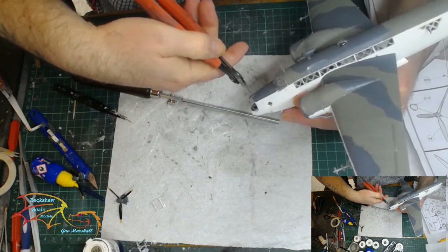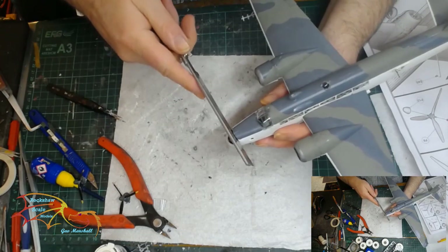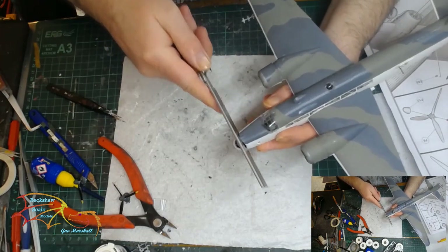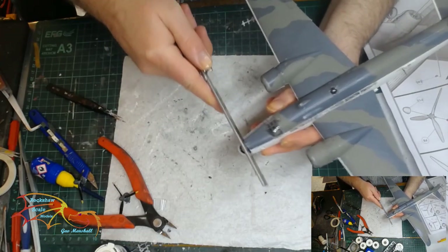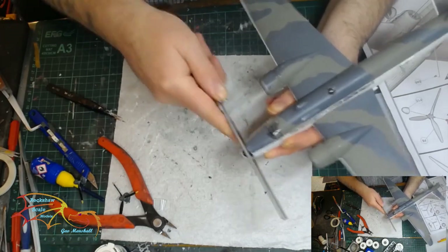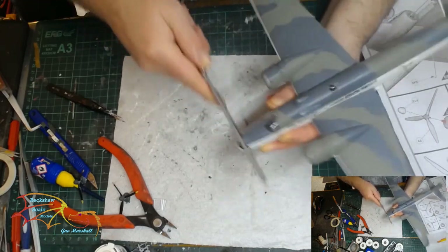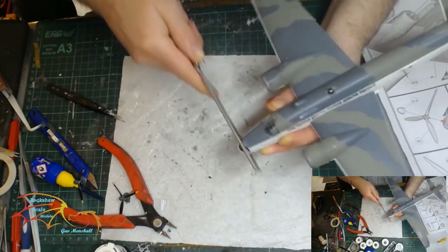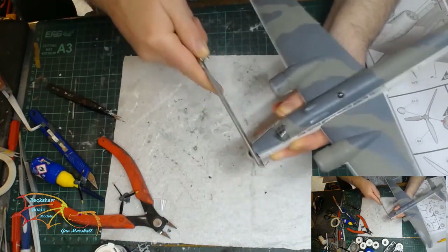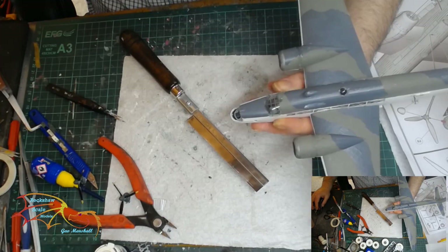So I'm going to have to cut this nose cone off. I'm using my little Japanese razor saw here. I could use my Dremel, but I don't want to risk melting the plastic and I want finer control. This was quite difficult to do — as you can see, the model's shaking about everywhere. But I had to bite the bullet and just do it.